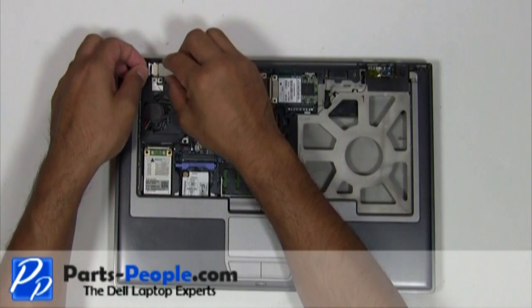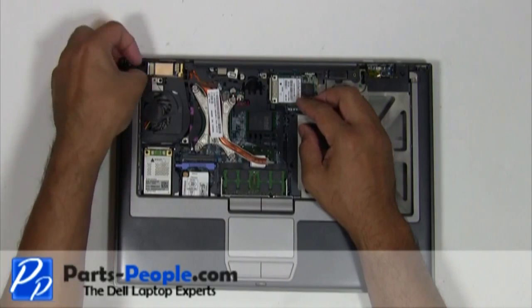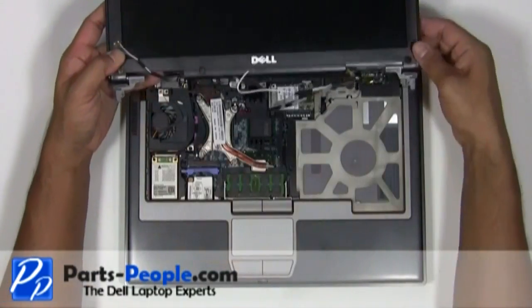Plug the Bluetooth card into the cable. Slide the Bluetooth card back into the palm rest. Place the LCD display assembly into the laptop base.